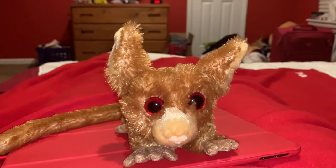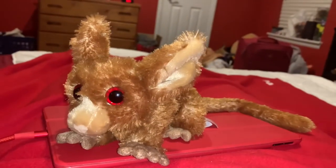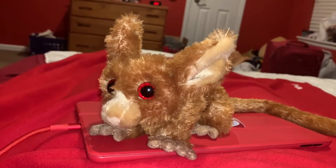They do kind of look like primates. They kind of look like lemurs or monkeys or something. Bush babies have very awesome night vision powers.